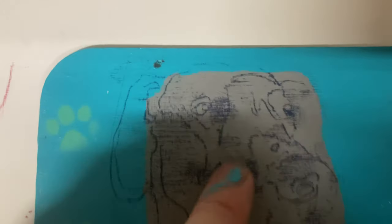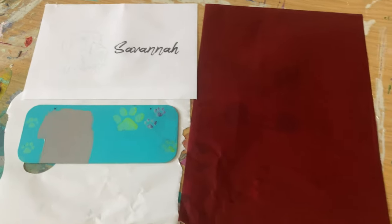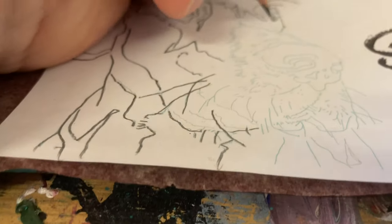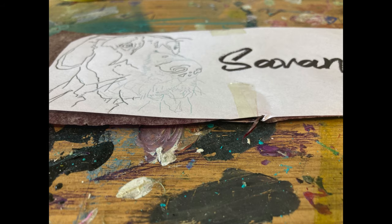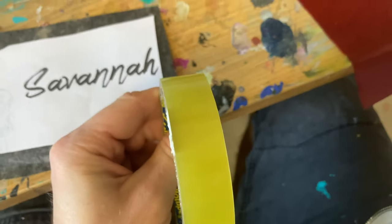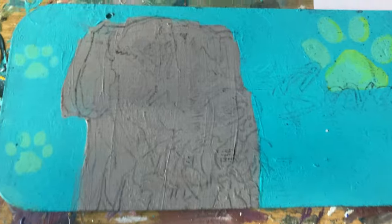This is too sticky for the carbon paper. We'll cross that bridge tomorrow. Let's hope this works. Looks like we're going in freehand then.